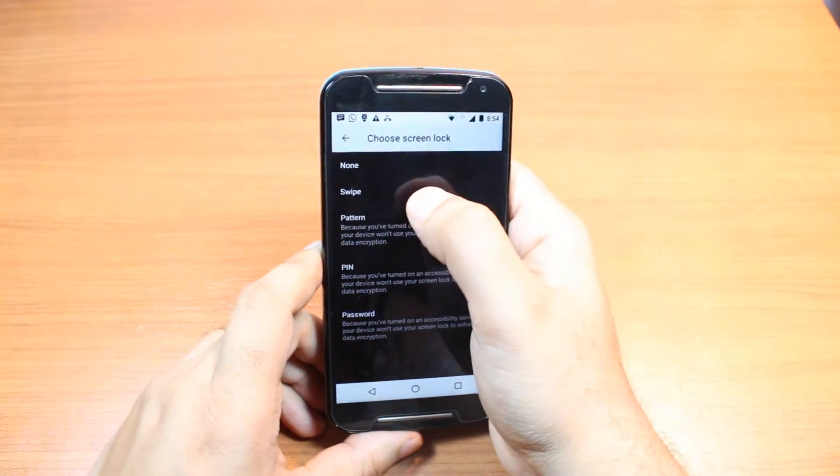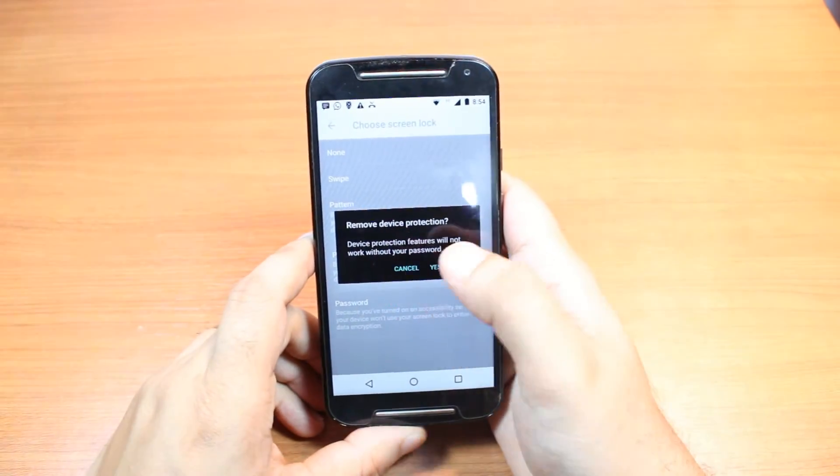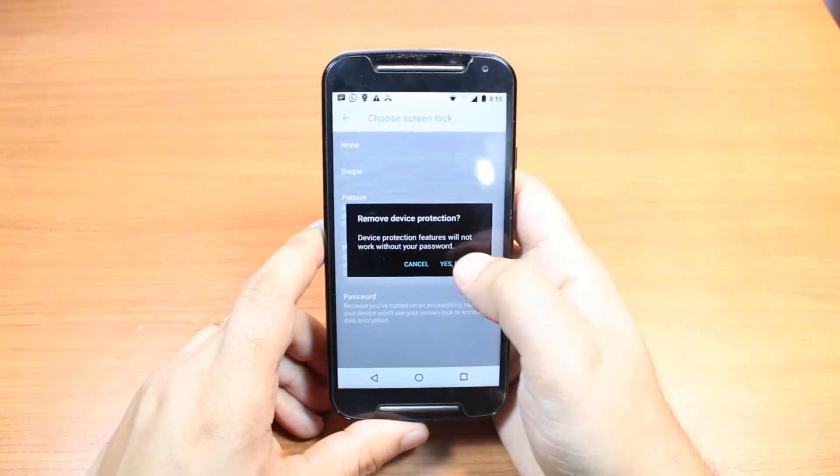Now I can put none or swipe option. I can select swipe. I hit this one. It's asking: do you want to remove the protection of the lock or password?